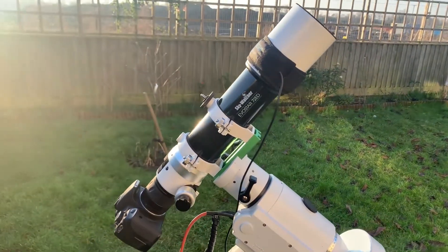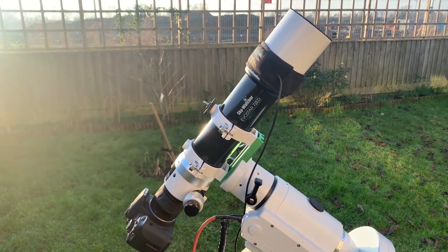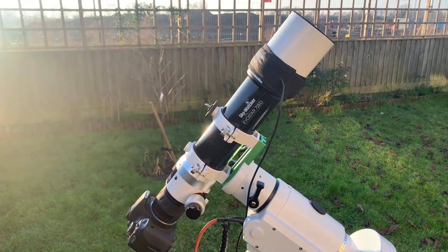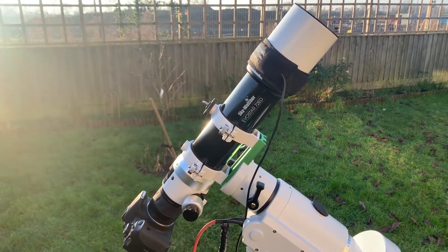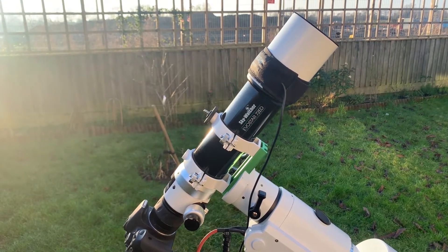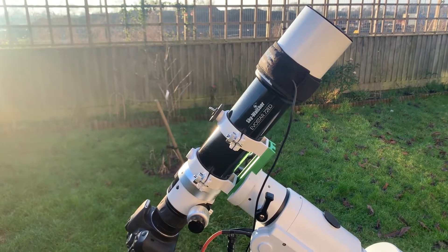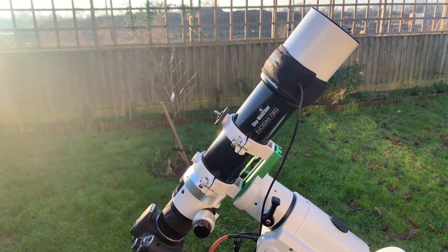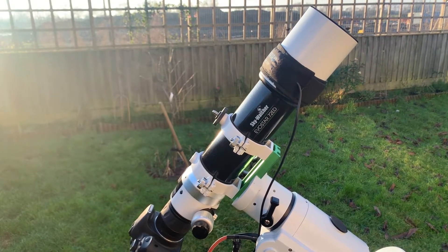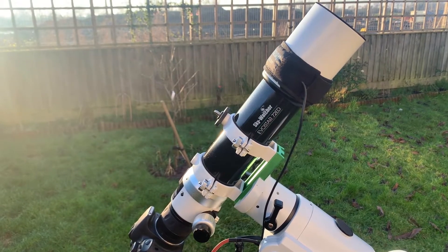To start off, the main imaging telescope that I'm using at the moment is the Skywatcher Evostar 72ED DS-Pro. I recently uploaded a video to YouTube where I do a more in-depth review of this telescope, so I'll put that in the description down below. I can't recommend this telescope enough — it's really lightweight, really wide field, gives you a great view of the sky, and it's just a perfect imaging scope for beginners.